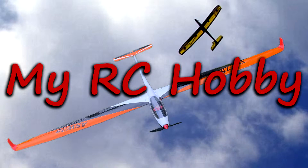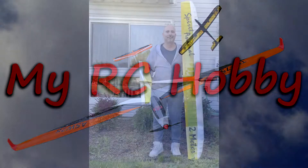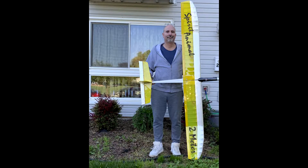Hi, I'm CJ and this is my RC hobby. Today I'm doing the maiden flights of a Great Plains 2-meter sailplane called Spirit. I bought this kit over 35 years ago and stuck it in storage. Recently I pulled it out and did a bunch of mods.